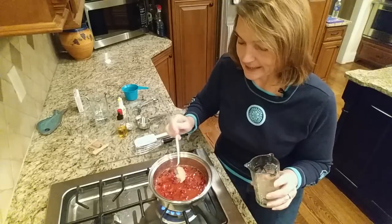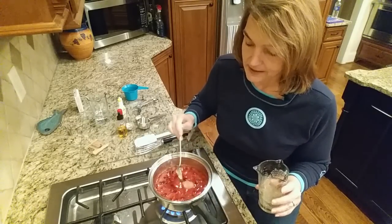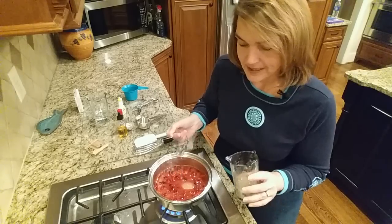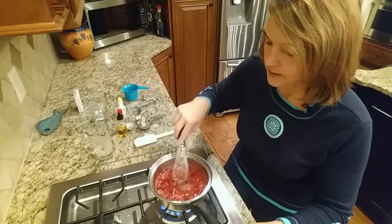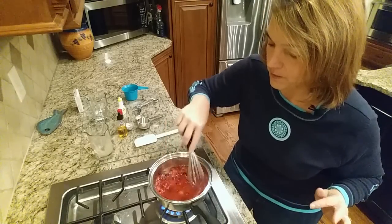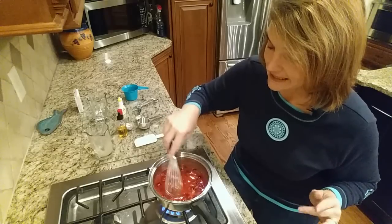We're going to add just a little at a time, because as it gets in here it will thicken up. I put in probably a tablespoon, and I'll use the whisk to stir that around. It's going to thicken as it cooks and as it cools.